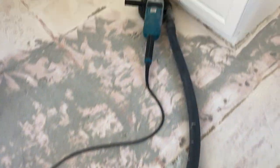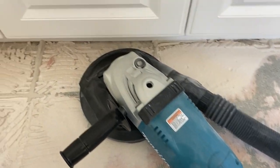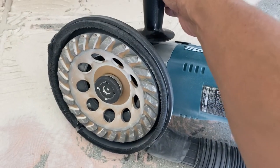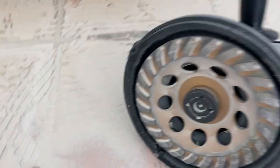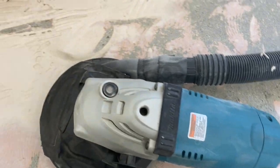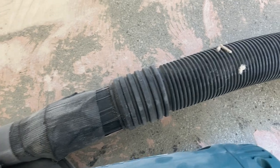Next, you want to get one of these grinders. Yes, you will have to get on your knees and grind — that's the only way to get rid of it. Pick one of these up: this is a diamond cup grinder, and it will basically grind all this thinset away. Also get this attachment for your grinder right here — this attachment connects everything together.